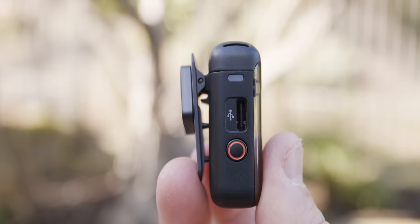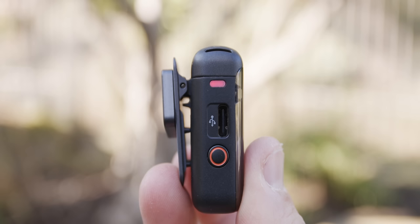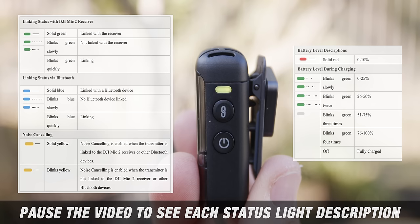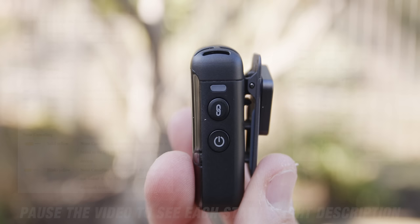The red button on the side is your record button — that's how you turn on backup recording, or if you're using this as a standalone or Bluetooth microphone, you click this red button to start audio recording. On the other side you'll see an indicator light at the top that changes from green to red to blue depending on which mode you're in. Underneath that is a link button for pairing the transmitter to your receiver or to a Bluetooth device like your phone.